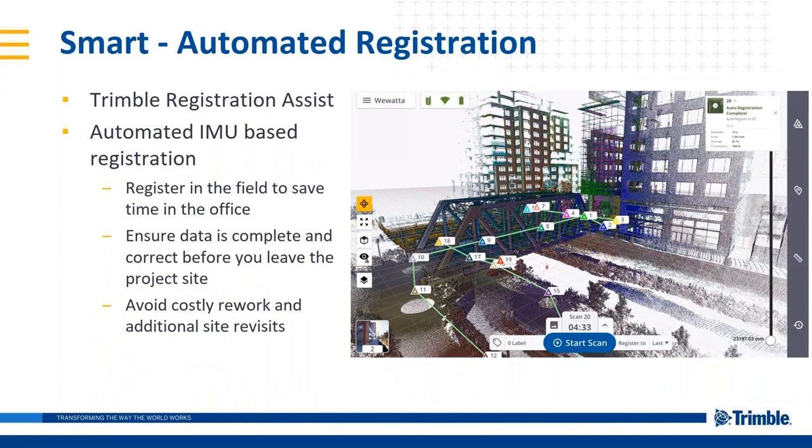On the software side, for SMART capability, the key tool is Trimble Registration Assist. The scanner is an IMU-based system, and the software uses that information to help register to the last station — or you can manually change it to register to whatever station you want, even creating registration sets. This ability to have registration in the field gives you peace of mind that the data will come together back in the office.